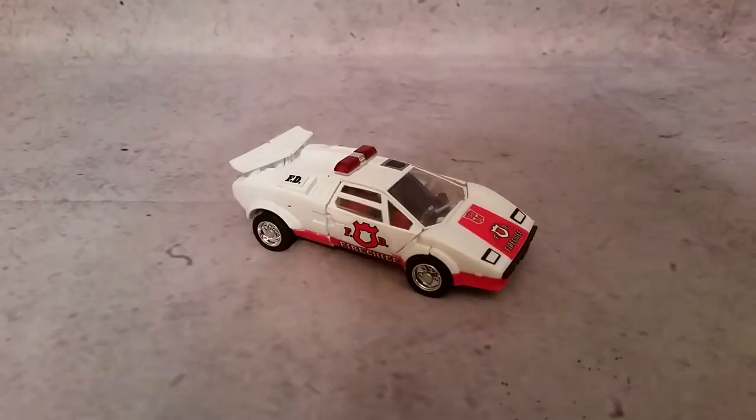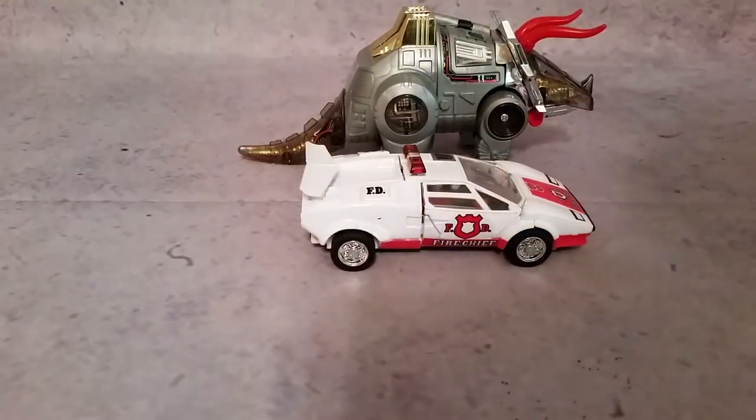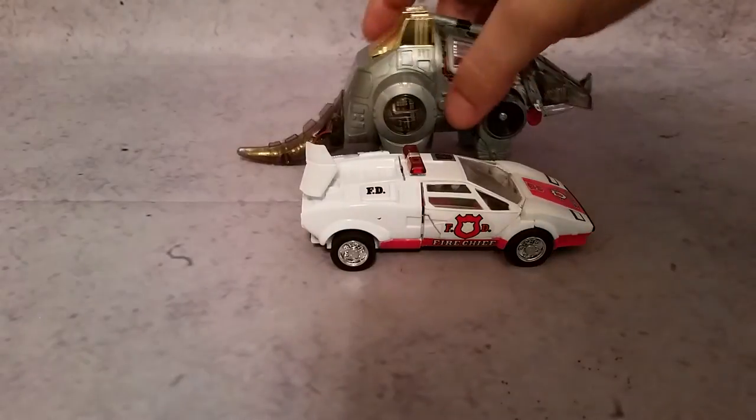As far as size comparison, I grabbed G1 Slag here so you can kind of see the scale. Red Alert is supposed to be a bit bigger than Slag, so I do like that.